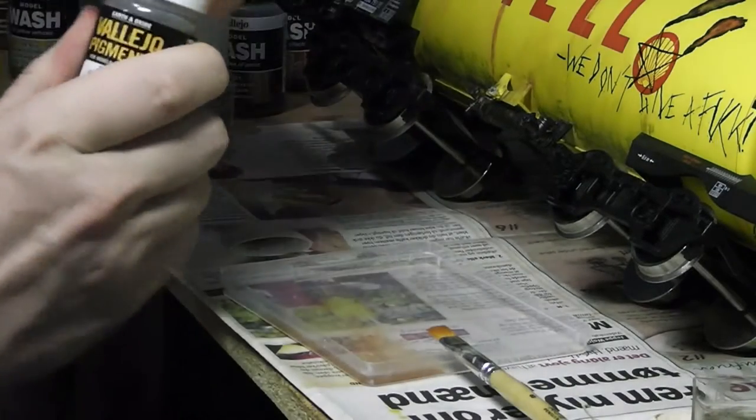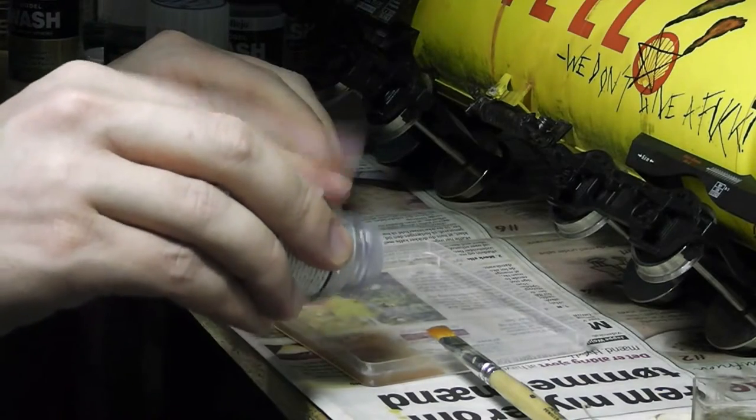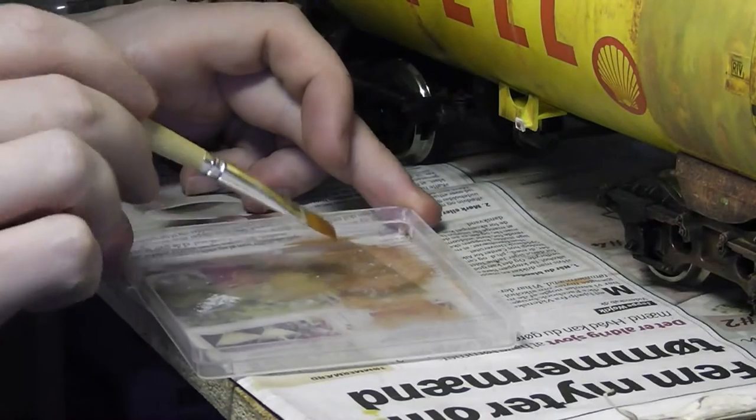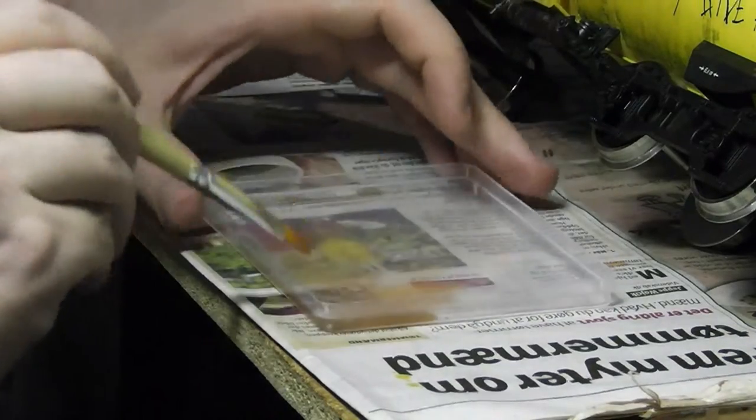In order to find the right consistency for your taste, you should try and mix it in a tray and then apply the mix to another part of the tray so you can see what it will look like before putting it on the wagon.